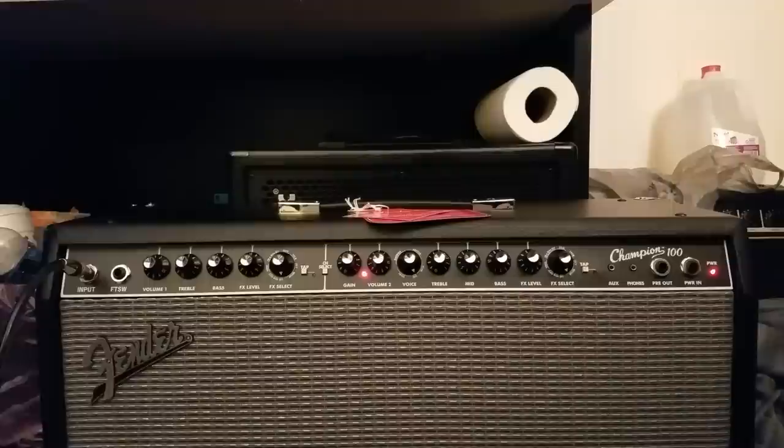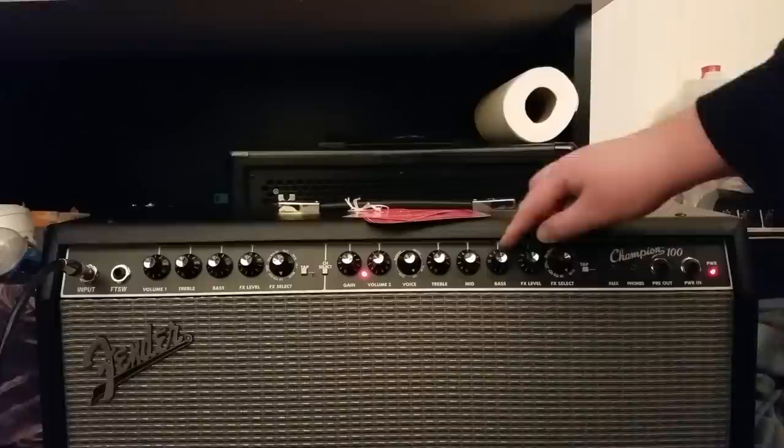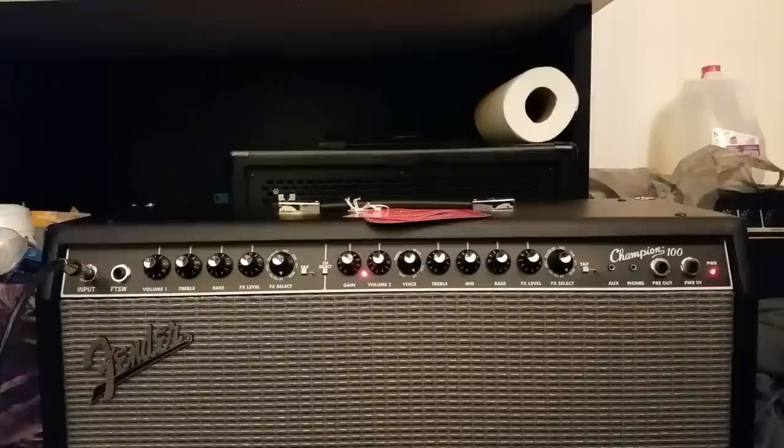You can record with this amp and get all kinds of tones and dial in stuff and record it, and it would sound beautiful. But let's go through this channel and see what we get for tones. The first thing we have on the bottom of the dial is the jazz setting, which is another clean, really. It's a little bit differently voiced because now you have treble, mid, and bass controls. So that's the jazz setting. My settings on bass, middle, and treble are 7-5-5. There's a little bit of reverb on it right now.